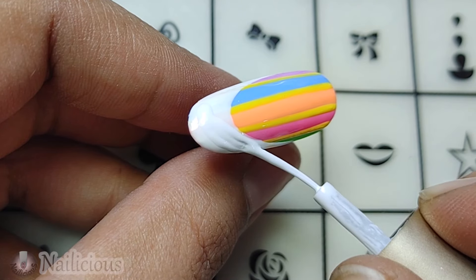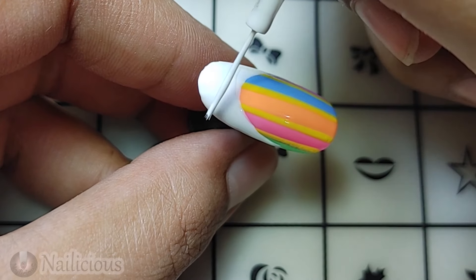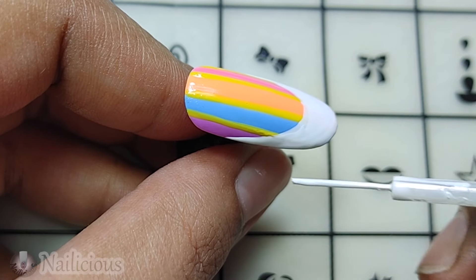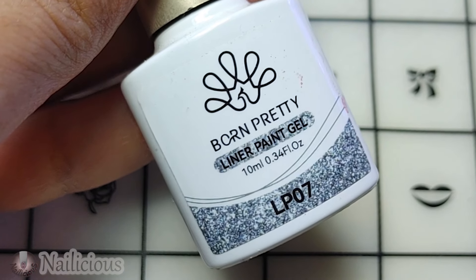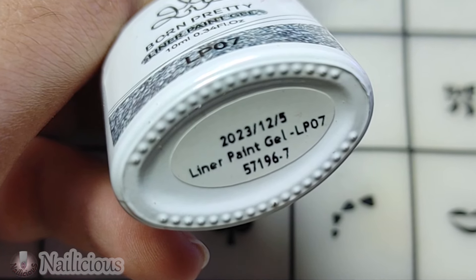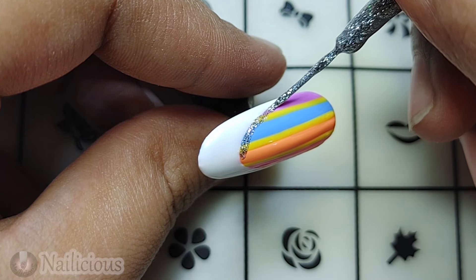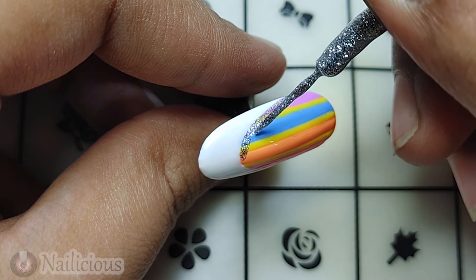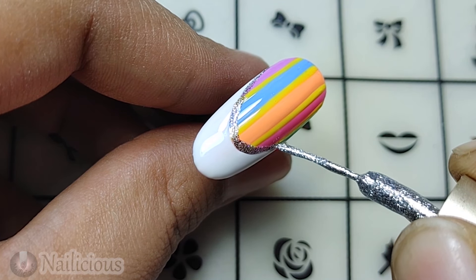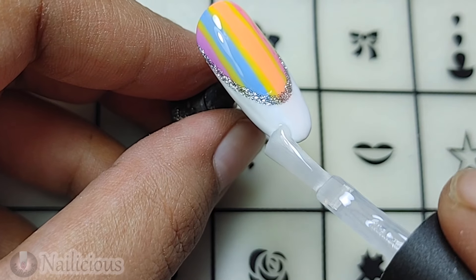I am completely covering up the French area of my nail. We are almost done. Here is the painting gel again — the glitter one. I'll be adding the outline with it over my French. Adding a glitter outline over the French and it is looking pretty as well. Adding the other side too — let's just cure it.